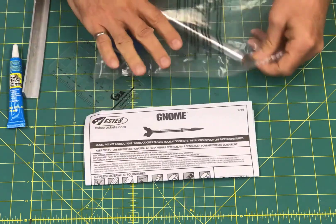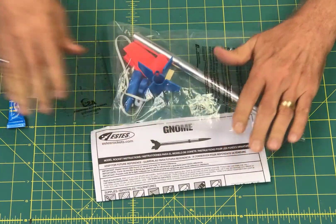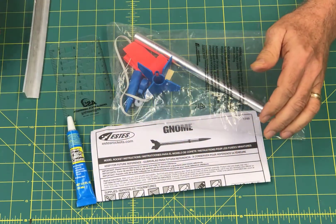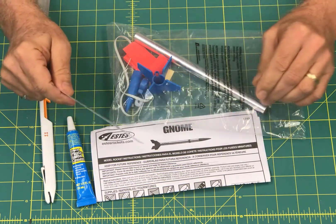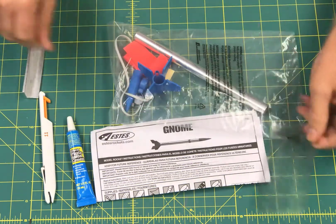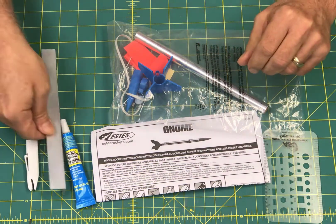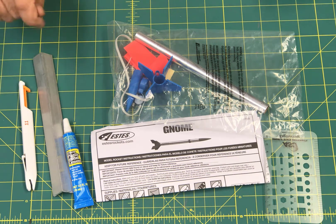To get started you're going to need the GNOME kit, which we should have given you, and the instructions for that. You'll need plastic model cement, your hobby knife, and some kind of a ruler or straight edge. We've got to measure a couple of things, and it'll also be handy if you have the marking guide we use to mark straight lines on the rocket. So get those things, pause the film here, and come on back.